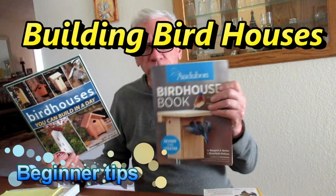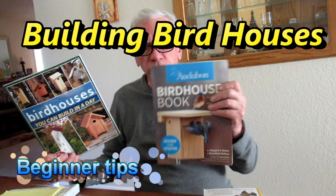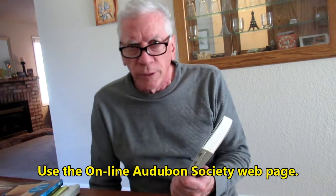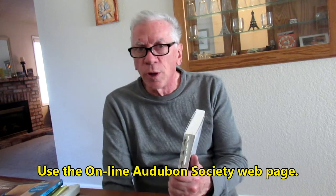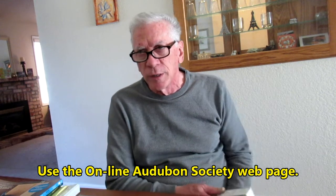Hello ladies and germs. I want to give a little advice about what I've learned building birdhouses. The first thing I do is planning — get a good book about birds, find out what birds are in your area. I found that if you go to your local Audubon Society, they often have a list of which birds are very common in your area, and which ones build nests, use platforms, or whatever. It's good to check out those resources.